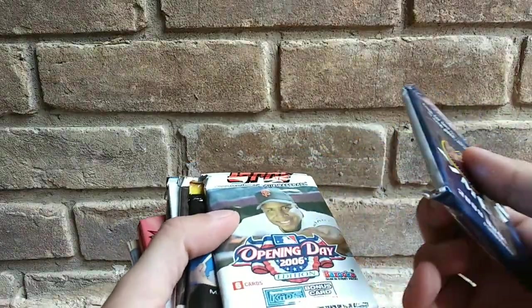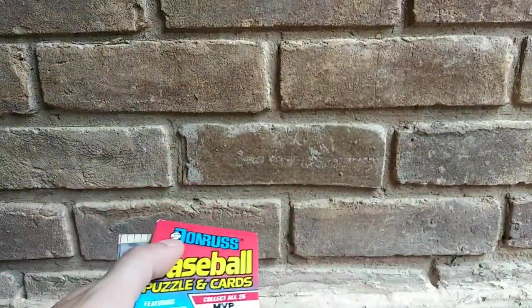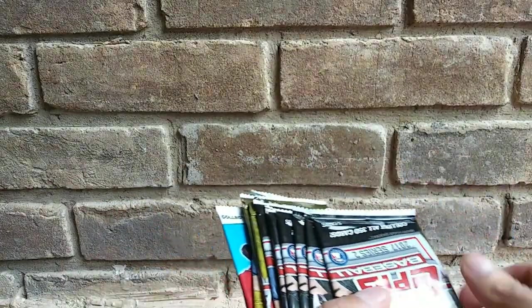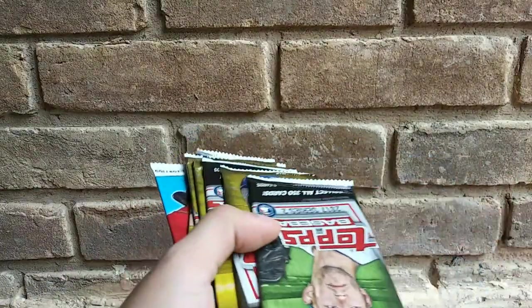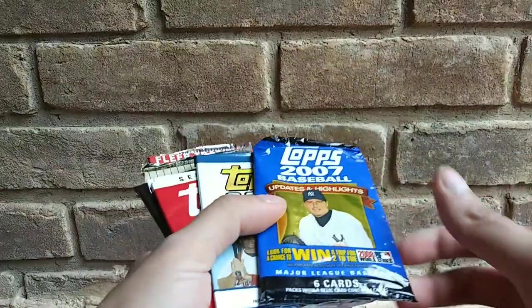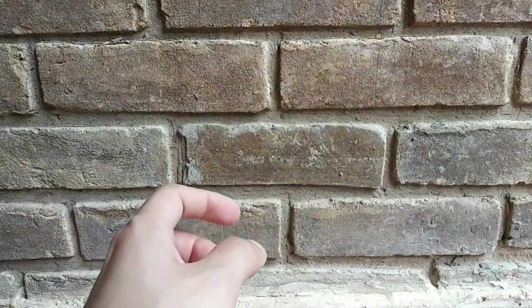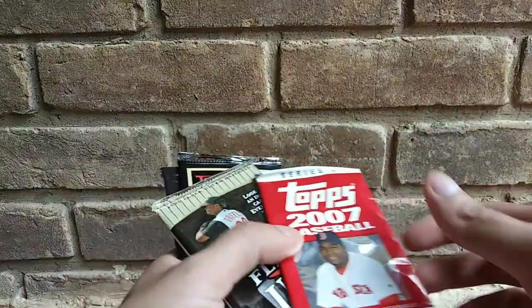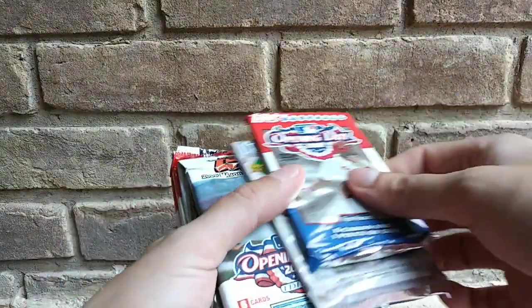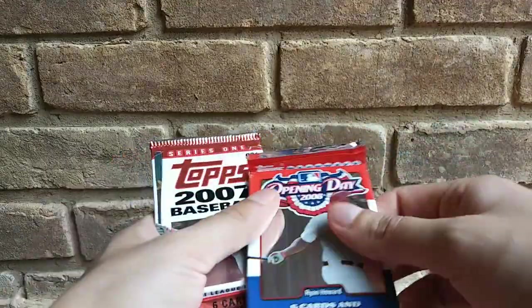Let's count them real quick. 1, 2, 3, 4, 5, 6, 7, 8, 9, 10, 11, 12, 13, 14, 15, 16, 19, 20, 21, 22, 23, 24, 25, 28, 29, 30, 31, 32, 34, 35, 36, 37, 38, 39, 40, 41, 42, 43, 44, 45. So he gave me five extra packs.